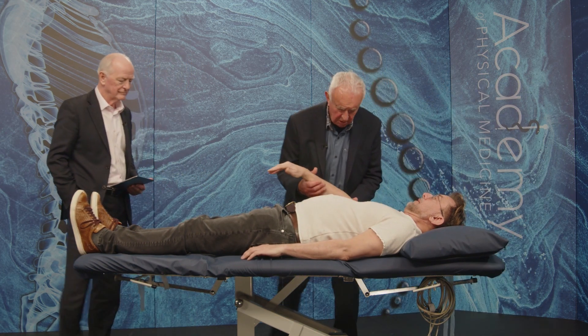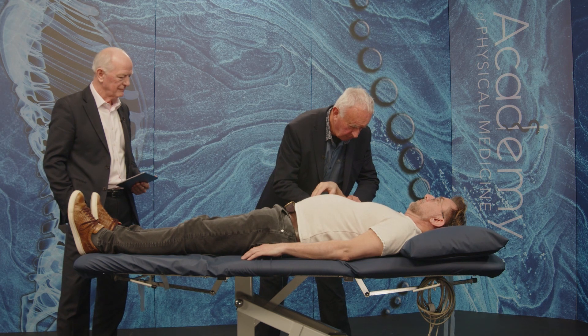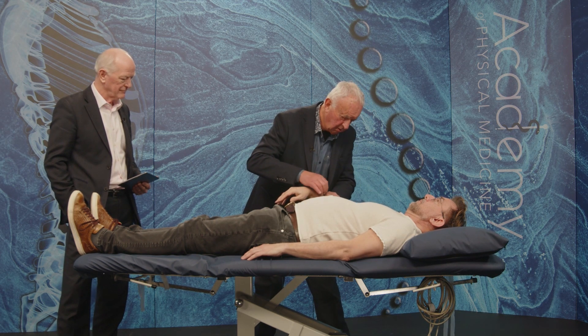Let's just have a look at this one first. Let's just test these reflexes. Just let it go. That's good.